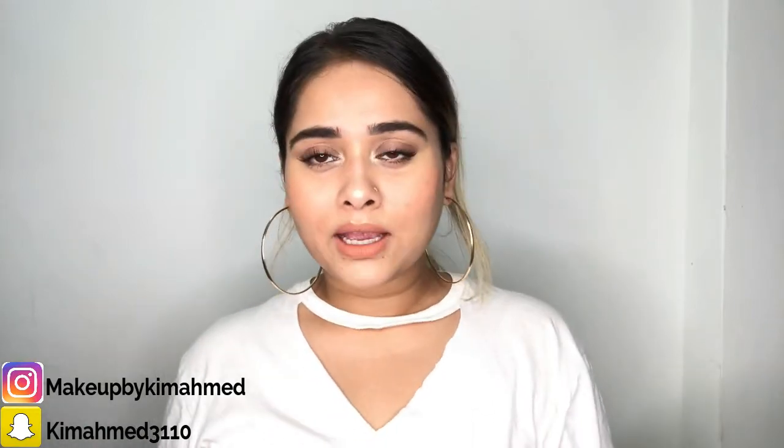Hi guys! Welcome back to my channel. So today I'm going to be doing this no foundation makeup look — almost like a no makeup makeup look, but I have no foundation on. It's just the things that I used today, and I'm going to be showing you right in this video. So if you want to know how I created this look without foundation, then please keep on watching.